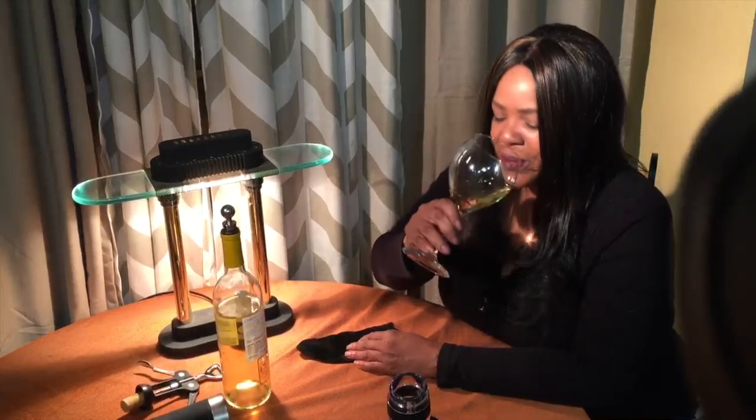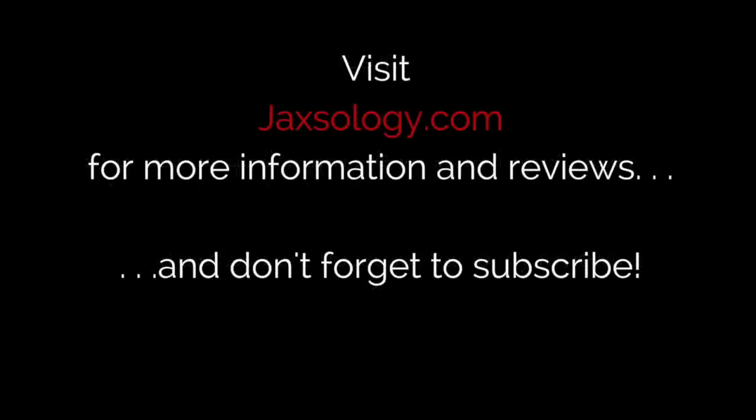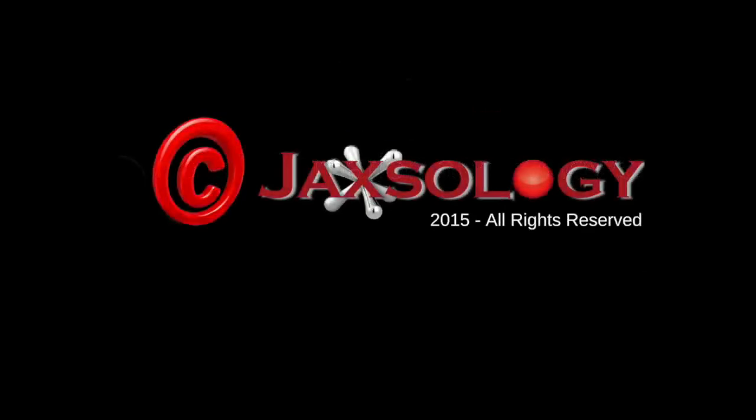So once again, this is Jax of Jaxology. I hope you enjoyed this video and I hope you took something away from this review. I'll be back again with something else for you next time, right here on the Jaxology YouTube channel. Thanks so much everybody, and until next time — enjoy. Bye!